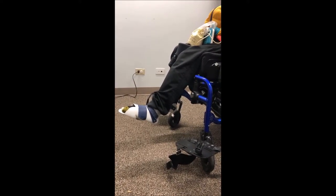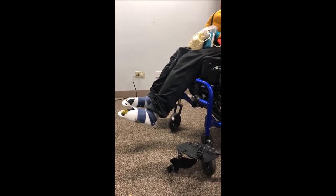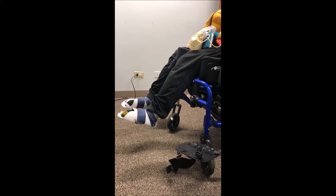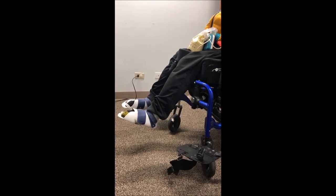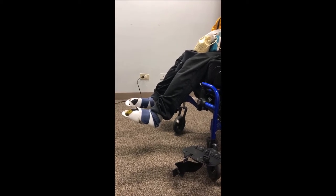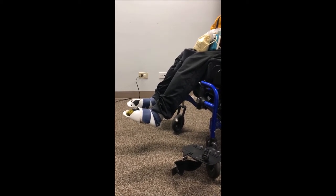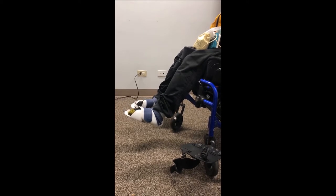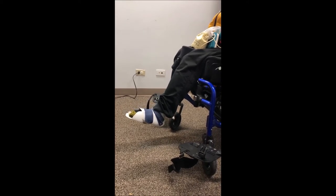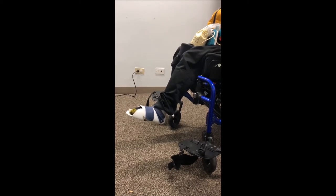Instead, I have swung away the footrests in order to see how his legs move when they're not strapped to the footplates or pressed against them. You can see there's quite a bit of extension at his knees. A dynamic footrest would move with his legs, diffusing force that otherwise would provide him leverage against the footplate surface and encouraging those feet to then come back.